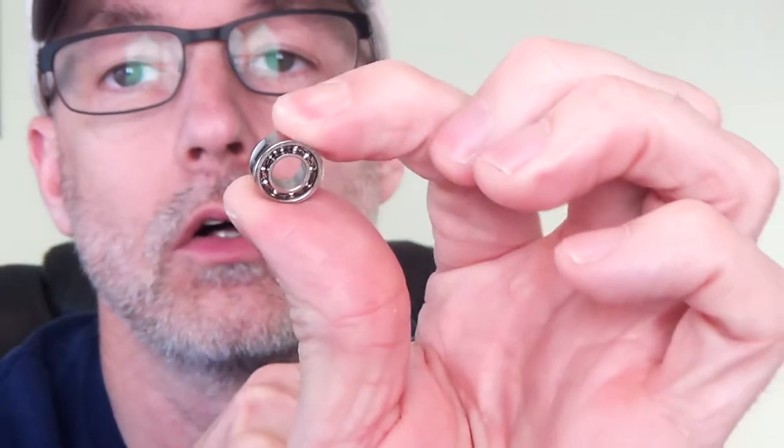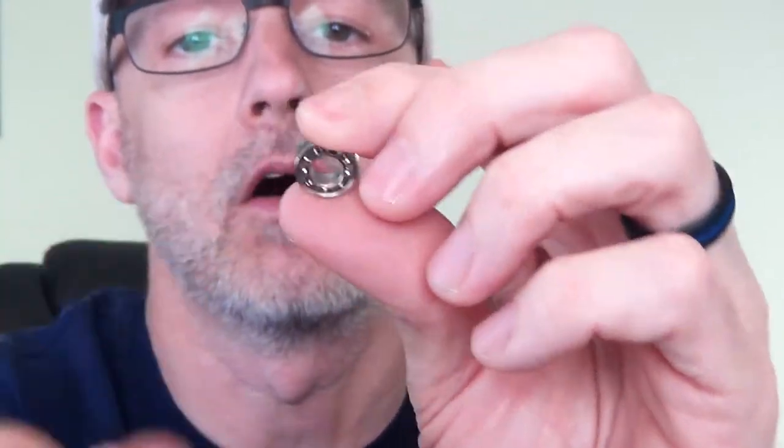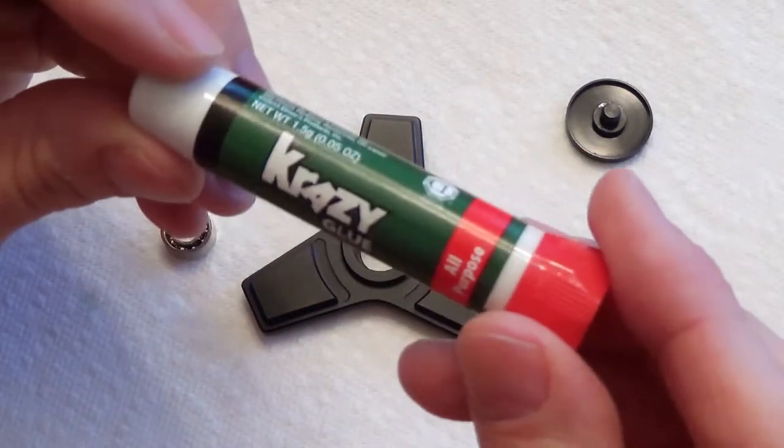Given this one was glued and then came loose — probably during shipping or from being dropped — the bearing shifts and creates drag. I've already taken it out and cleaned it with 99% alcohol; you can also use acetone. The key is to get it clean. The bearing itself isn't in bad shape, it spins fairly well, but I need to get it locked back into the spinner.